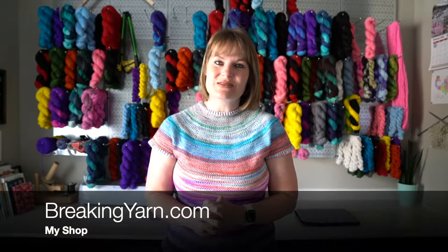Hello and welcome to episode 31 of the Breaking Yarn podcast. My name is McKaylee, I'm from Albuquerque, New Mexico, and this is my podcast where I talk about my knitting, my crocheting, and my yarn dyeing. You can find me online at breakingyarn.com or anywhere on social media at Breaking Yarn.